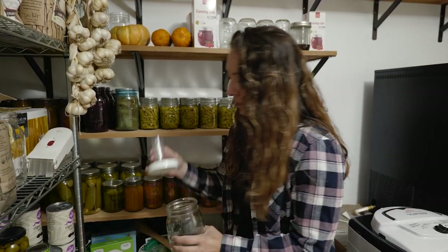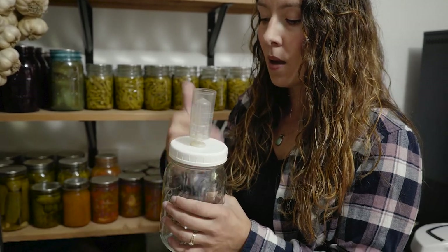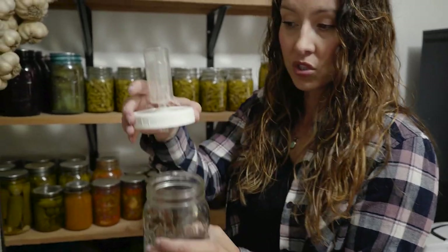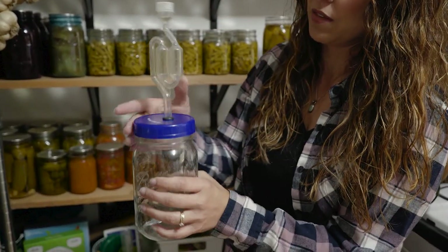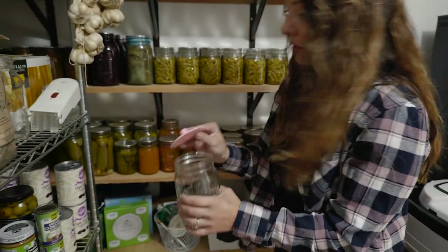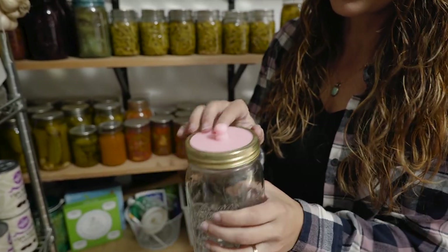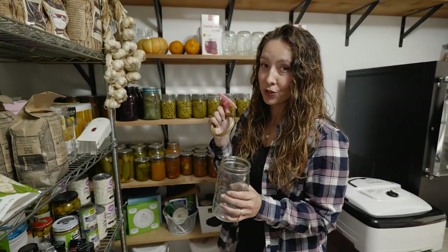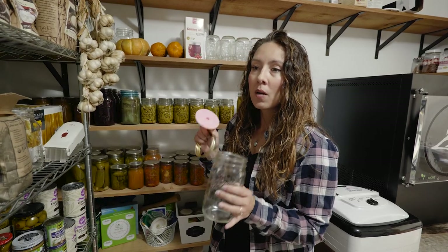I've found different styles of airlock systems work very well. I've got several different styles — they go right on the mason jar and allow gases to escape while keeping extra air out, so you don't have as much mold contamination with your ferments. There's one type of lid option, another similar type, and also the silicone nipple ones where you just take your regular bands and tighten it down. These are all great fermentation tops and they all work equally well for me.